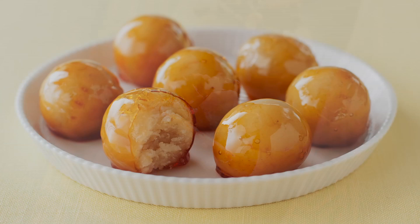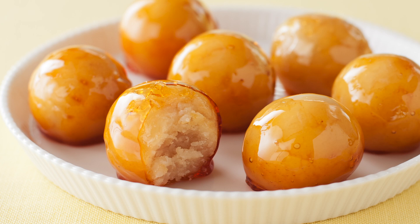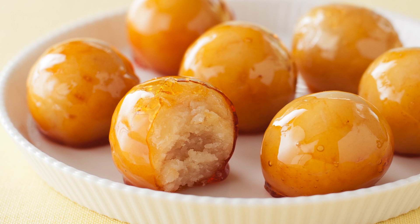For an elegant showstopper, try the creme brulee cake balls. White cake combined with a vanilla bean creme brulee, rolled into balls and dipped in hard crack caramel. Glistening and crackly outside, incredibly moist inside, this is a textural delight that is sure to impress.